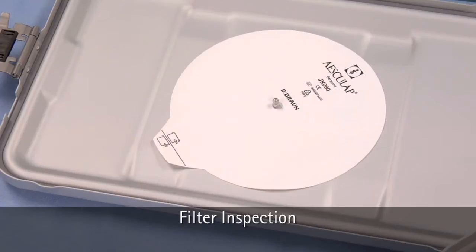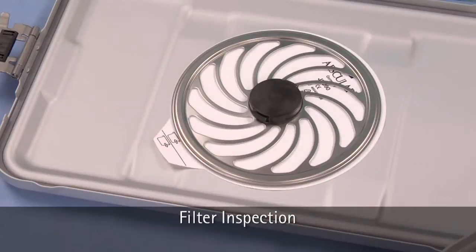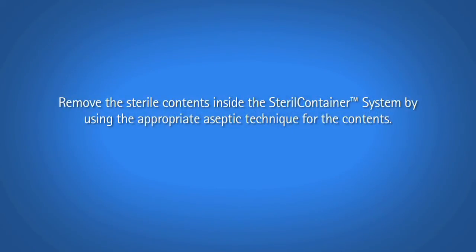Reinstall the reusable filter and reinstall the filter retention plate. The reusable filter is held in place so it does not get lost or discarded during transport back to sterile processing. Remove the sterile contents inside the sterile container system by using the appropriate aseptic technique for the contents.